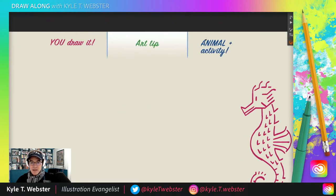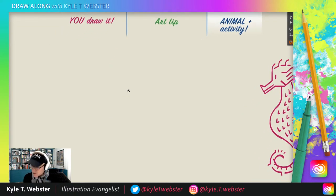Now it is time for the animal and activity game, where you will decide what I draw for the remainder of the show — an animal doing something funny, something strange, something weird, something unexpected. I will draw that for you.